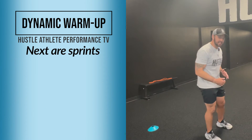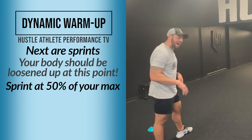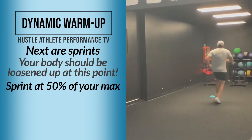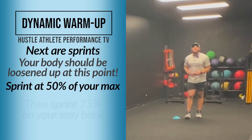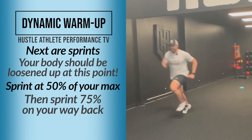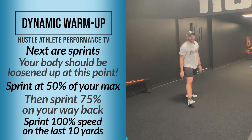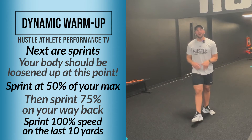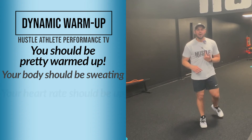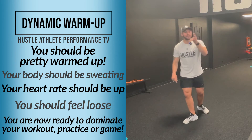Moving on, you're going to do sprints — you should be feeling good at this point. We're going to do a sprint at 50% of your max, then come back and sprint at 75%, and the last one is a full speed sprint going down. After this warm-up, you should have a great sweat going, your heart rate should be ready to rock, and you should be feeling loose.